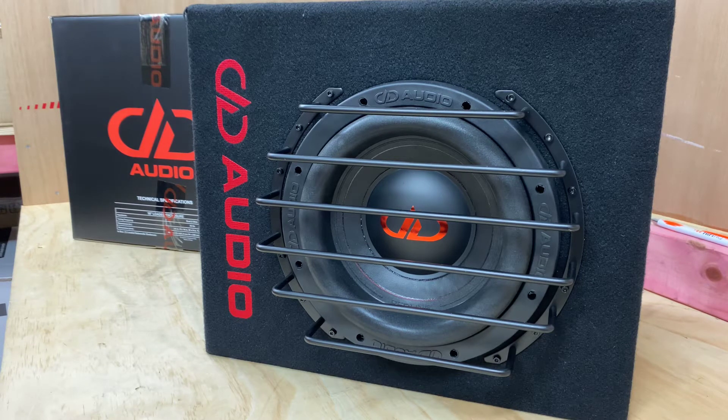The new series that DD released — the 600 series LEs — they are designed for people who are wanting something real. They don't want to have to build a box, but they want something a bit better than pre-made. They want something that's really as good as if you built an enclosure of your own. And DD have not missed a beat here. This 10 absolutely rocks.